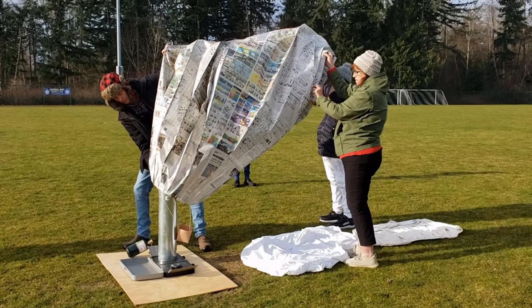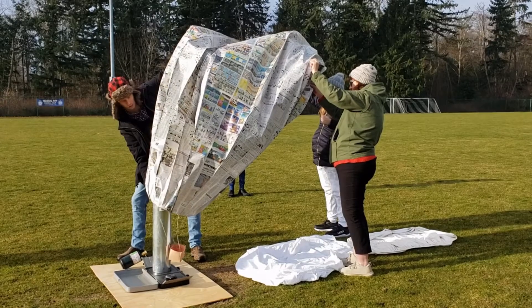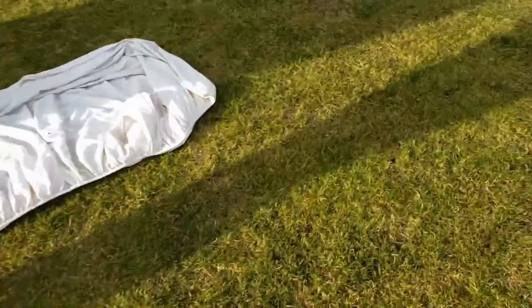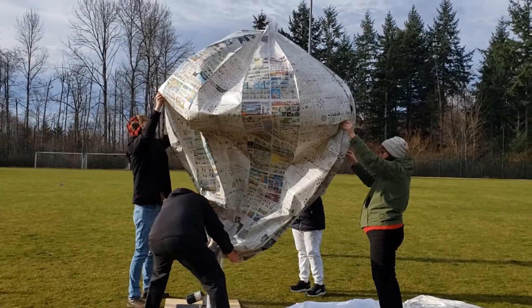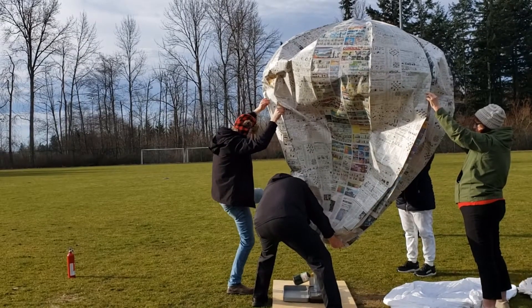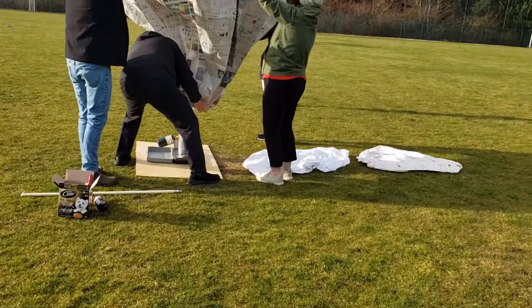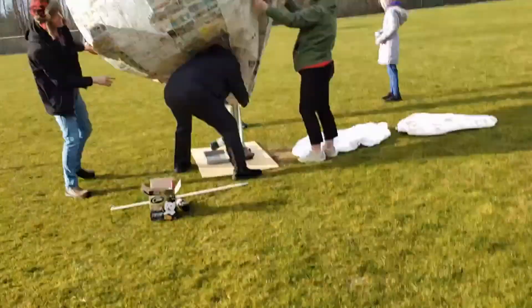Whoa! Oh no, there's a hole! What? Where? Right here. There's a hole! Where's a hole? That's your bike! A hole! A hole! A hole! You're out here! The end! Oh no! Oh no!